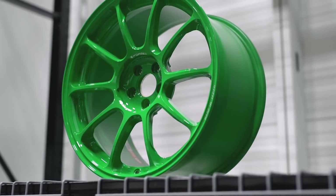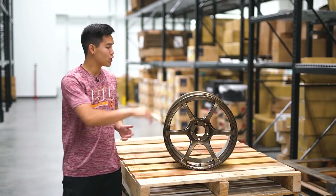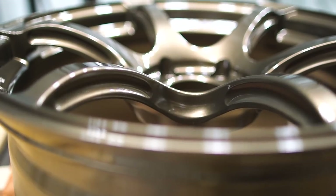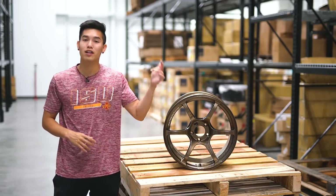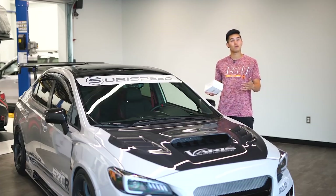These super lightweight high performance wheels are available in an 18 by 9.5 and an 18 by 10 in this brand new Takata green finish. To top off the wheels, we have the Advanced Racing RG3s in an umber bronze finish, in the 18 by 9.5 plus 45 fitment. They feature a unique side cut six spoke design that has them weighing in at just 18.25 pounds, so these are even lighter than the TE37 Sagas.